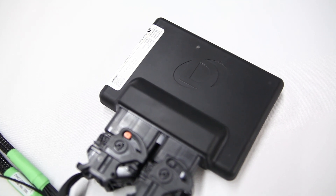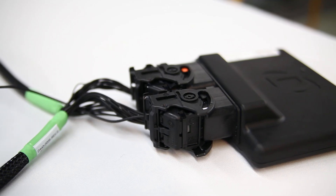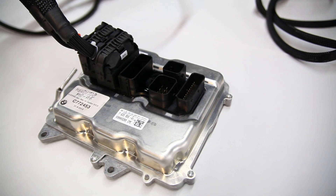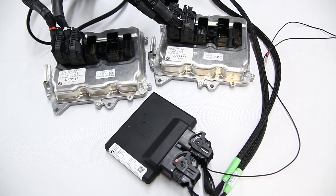What an aftermarket control unit does is alter the signals into the factory ECU to basically make the ECU think that the engine is running a lower amount of boost, so that you can get the car to raise the boost to the target that you would like.